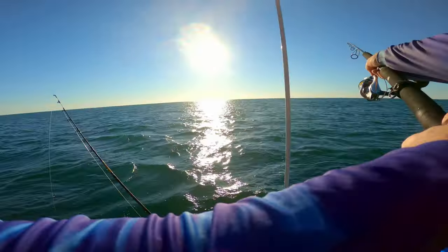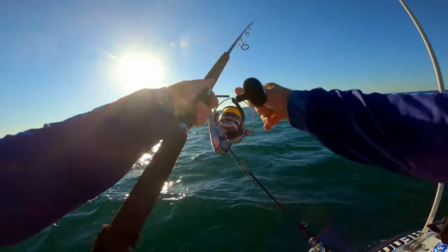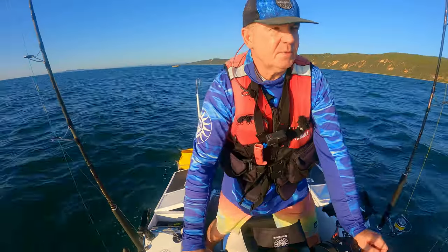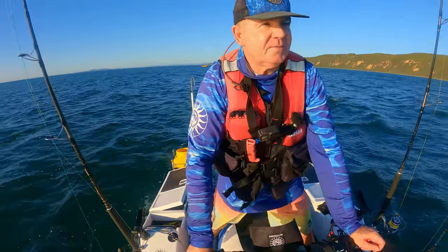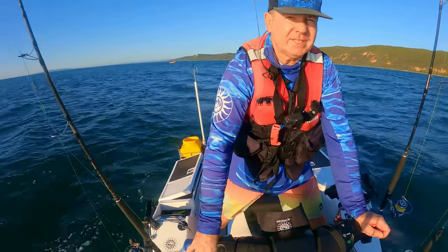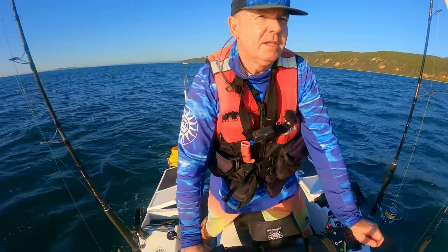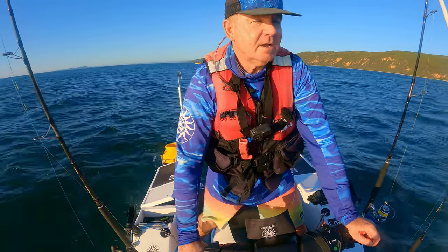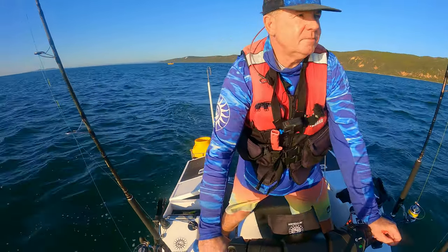The idea is to get upwind because they're always feeding into the wind. The current normally runs with the wind — it might be a bit sideways too, but they'll generally feed into the wind. The birds will be flying into the wind so you'll know which direction that is. Get upwind, don't come up from behind, don't come up the side if you can avoid it — go straight in upwind and then cast into the bust-up.